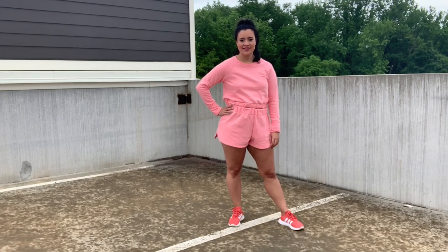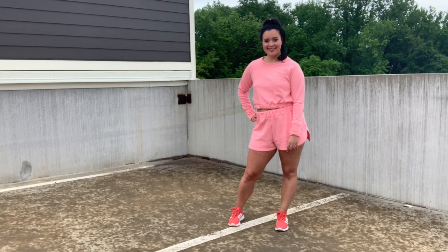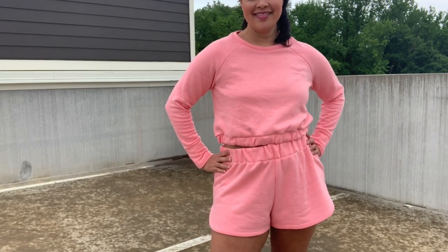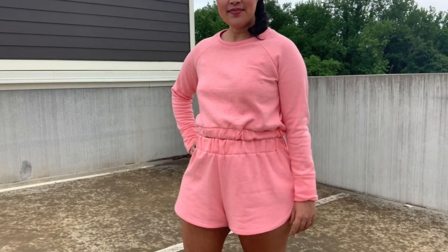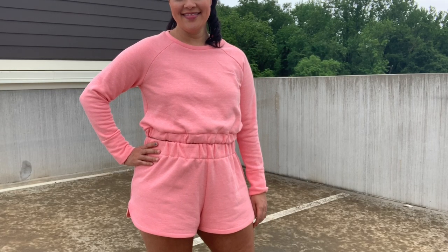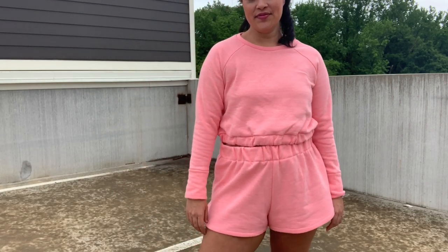All right, there you have it — everything you need to know about my new lounge set for Sew My Style's April pattern. Let me know what you think of this little outfit in the comments section below, and be sure to check out the description box for links to any of the products I mentioned. There's always a ton of information there in all of my videos, so try to get in the habit of checking it out. Thank you so much for watching, and I'll see you all very soon.